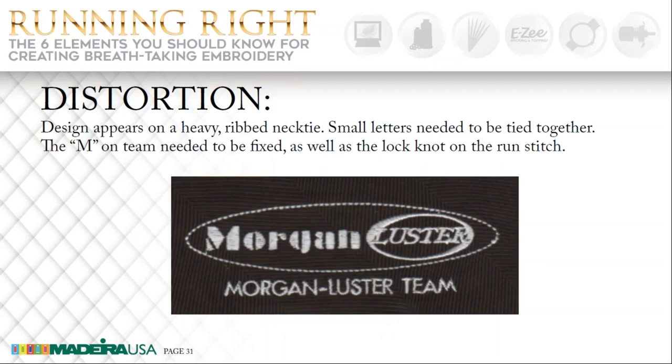On our next slide, this design is much larger on the screen than it actually was. This was sewn on a heavy ribbed polyester necktie. The small letters were all tied together, but you can see that the last M on 'team' does not look good — it hit a place in the rib and it distorted it. This was my practice sew-out, and on the actual neckties we used topping and it prevented that from happening. This helps it to step over the rib in the fabric, and the lock knot on the outside edge of the run stitch going around the design was hardly detected.